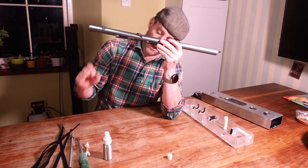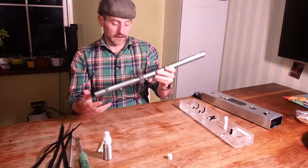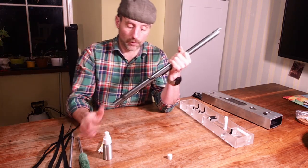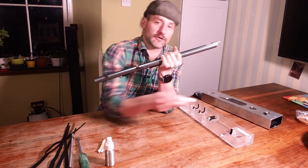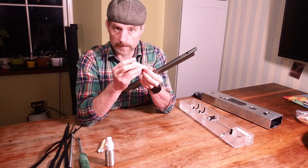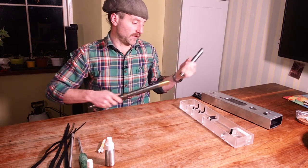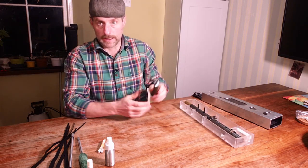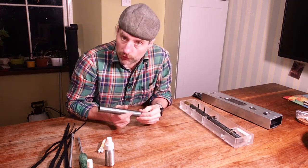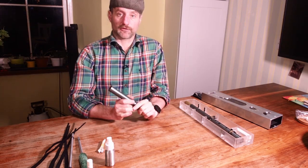So we've had the felt pull throughs, the cotton buds, the extendable cleaning mop, the whistal cleaning solution, and the tuning slide grease. I hope this has been useful for you. Of course, if you have any questions, do get back to us or use the comments below and we'll do our best to answer anything that we haven't covered in this video. Thanks.